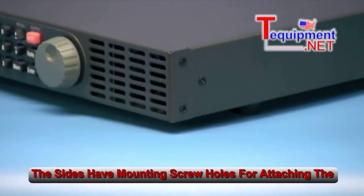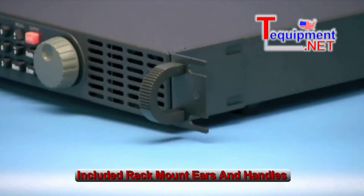The sides have mounting screw holes for attaching the included rack mount ears and handles.